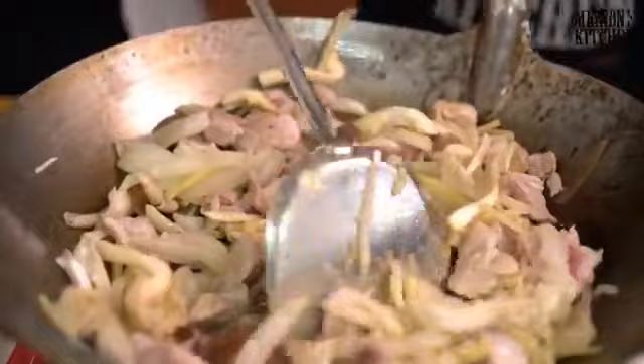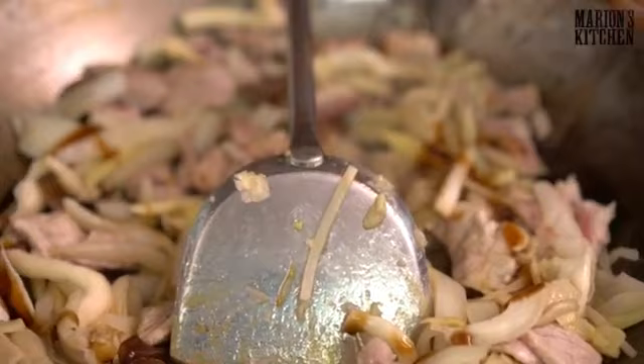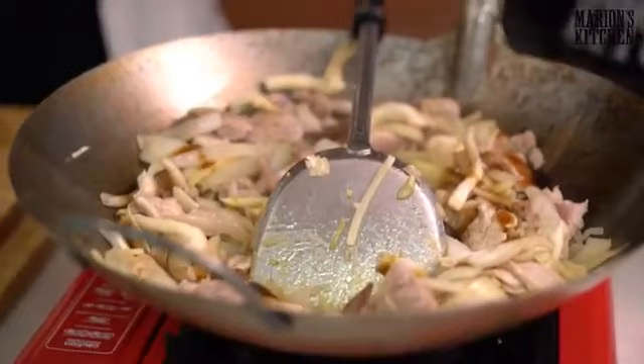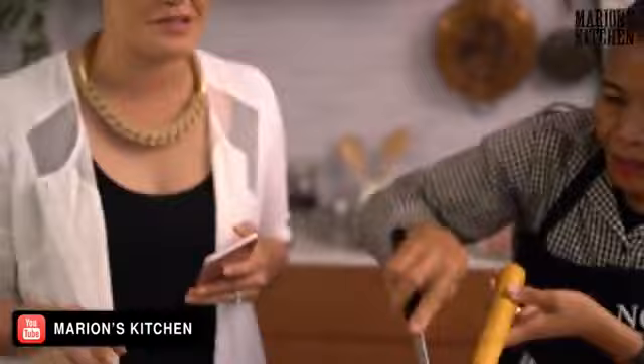Now for the flavouring: fish sauce, oyster sauce, and a little bit of sugar. That smells so good! Patrice is asking for Tom Kha — we've already done Tom Kha Gai, a chicken coconut soup. Head to the YouTube channel and you'll find that Facebook Live there.